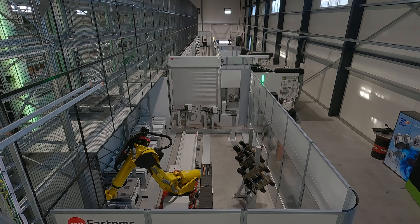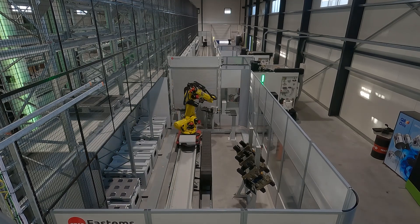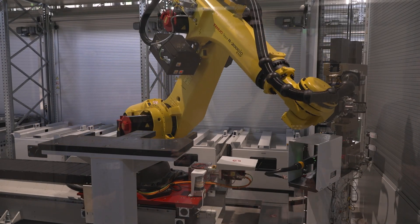As you can see it looks unreal. You've just seen this block move all the way through the first part of the process and it is now getting picked up by this humongous robot — wait till you see the close-up.